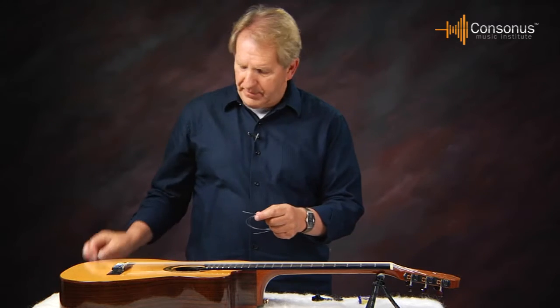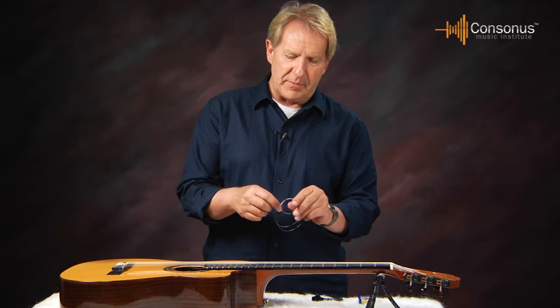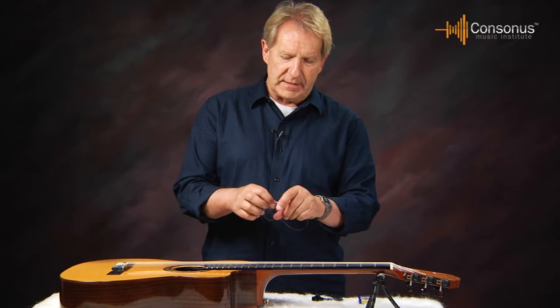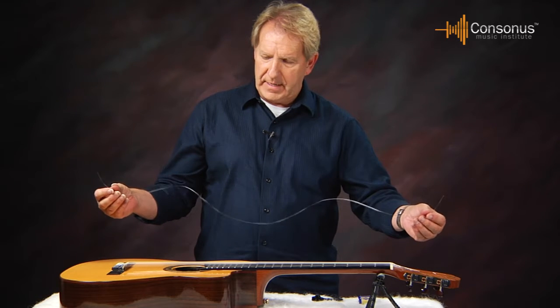Loosen the wrap up on the string — they come kind of curled up for packaging, so you undo that, take the string, loosen it up like this, and there's your first string.